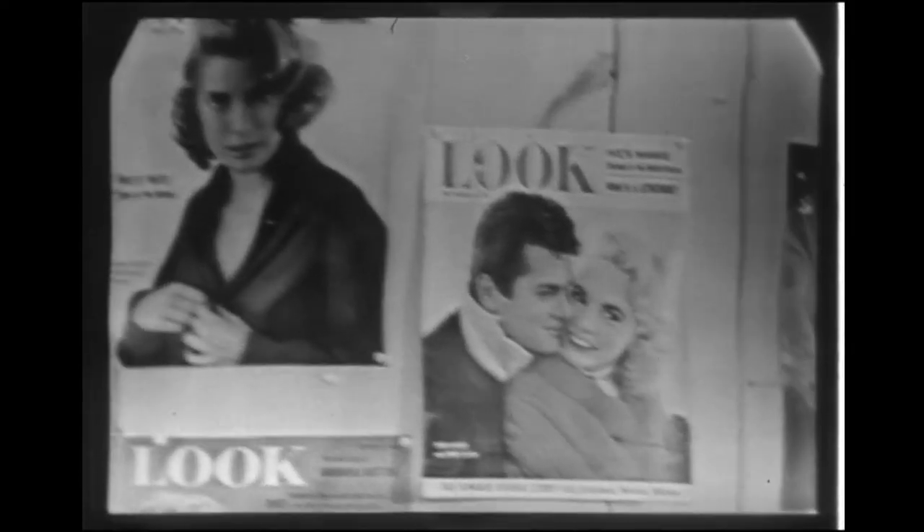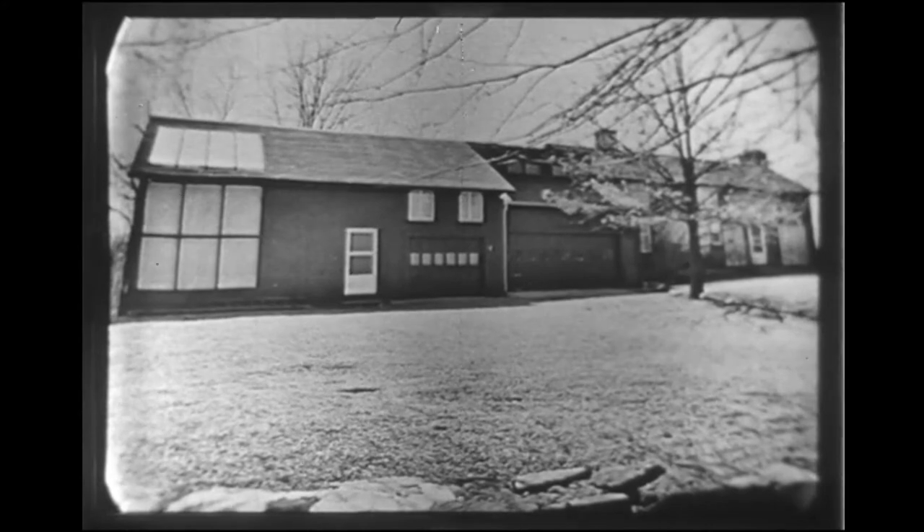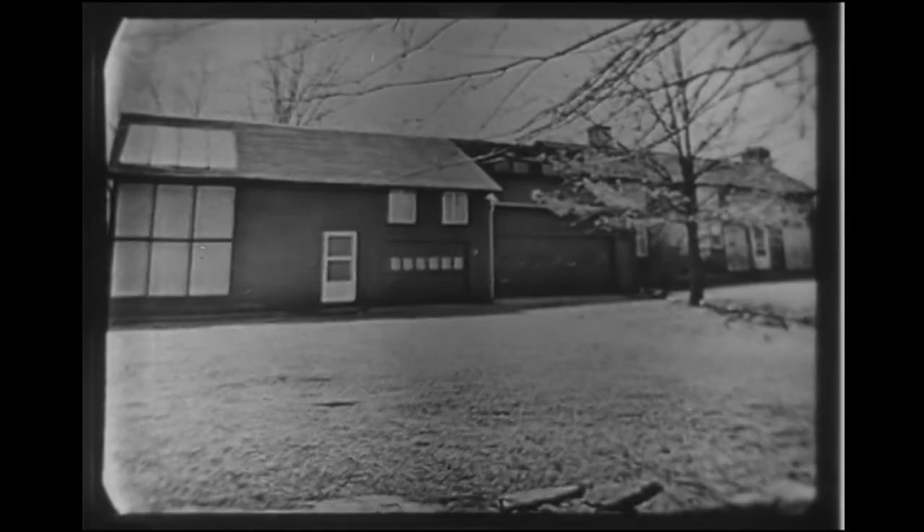Milton Greene is a photographer. For years, millions of us have seen his pictures on the covers of Look, Life, Vogue, and others. Milton, who is 33, his wife and their year-old son live in this 150-year-old home in Weston, Connecticut. It's about an hour's drive from his studio in Manhattan.